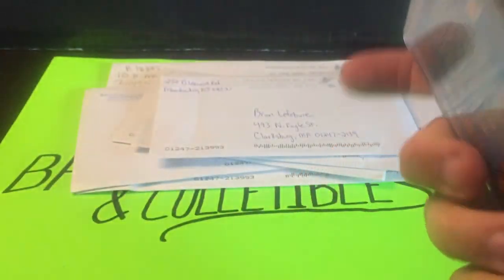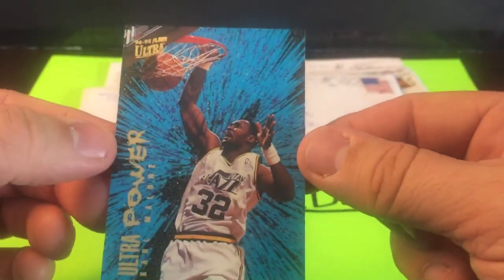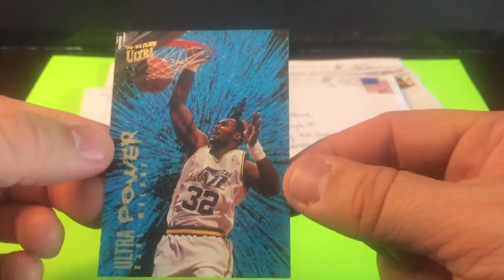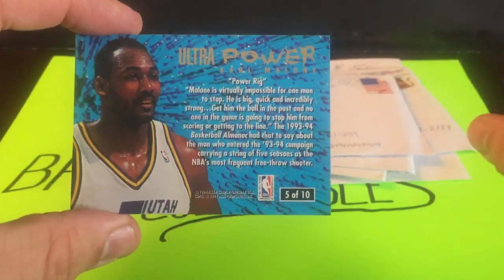Another 90s insert — we have a Karl Malone entry here. I already have a couple of this insert set. I want to see the condition of the card since it's got foil on it. This is the 94-95 Fleer Ultra Ultra Power insert, and if the light can catch it you'll see the sparkle effect — it's got that sunburst kind of look. Another cool insert.